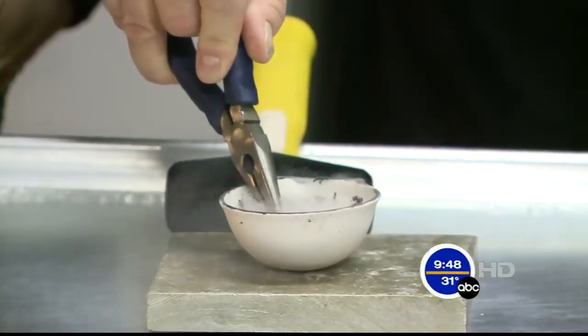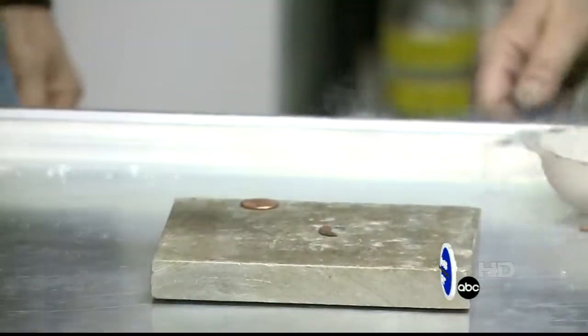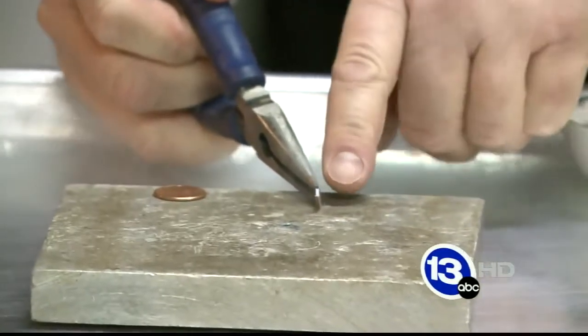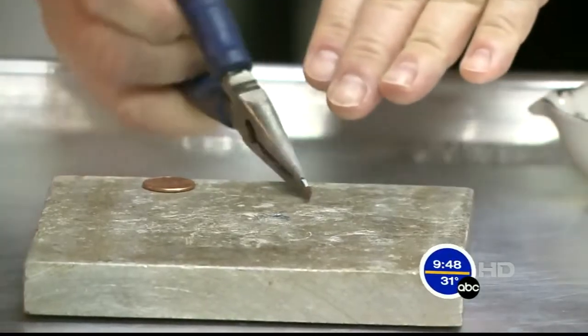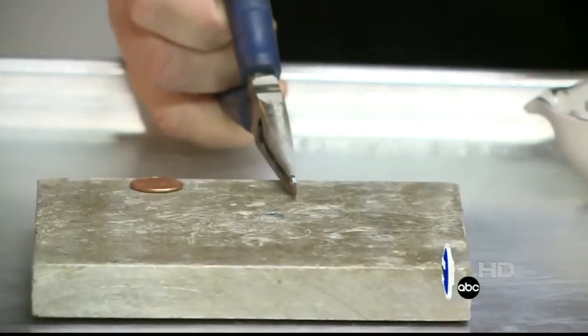And then we're going to take it out of the liquid nitrogen and smash it with a hammer. Look at that — shattered! And if you look right inside really closely, you see it looks kind of like gray metal in there? That's the zinc. You can't even see the copper coating until you turn the penny sideways. So that's what new pennies are made of.